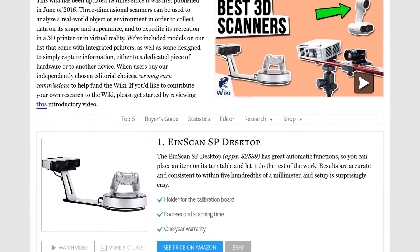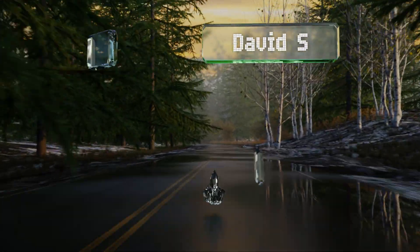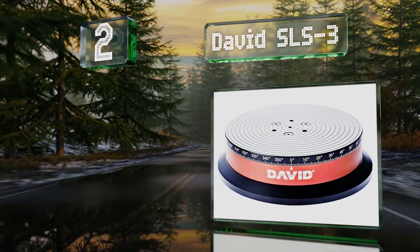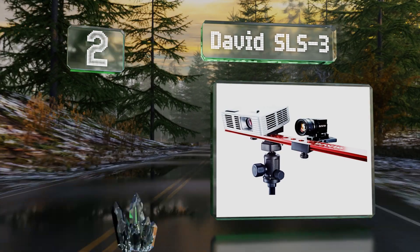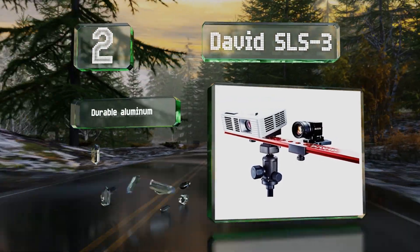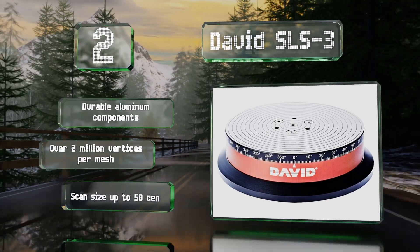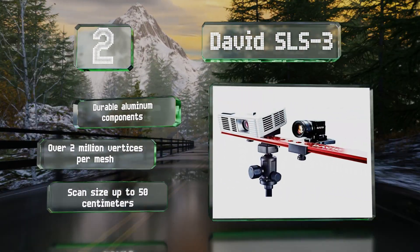At number two, the David SLS3 works quickly and can pick up details like fingerprints on clay. It comes with a rail, a camera slider, and a high-quality tripod, as well as all the necessary power and connecting cables. It's made with durable aluminum components and provides over 2 million vertices per mesh and a scan size of up to 50 centimeters.